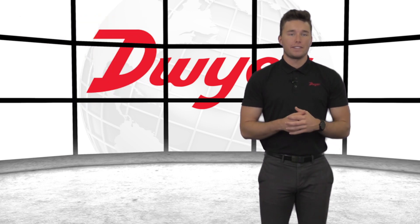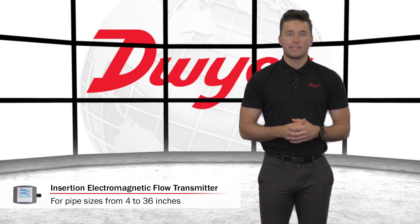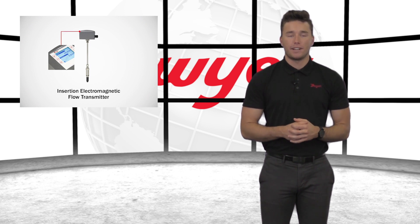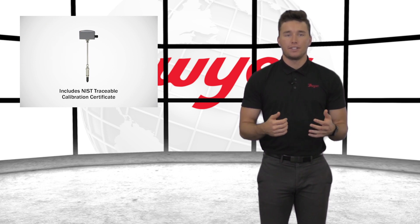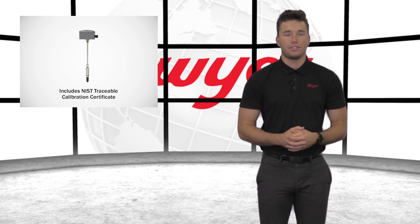This flow transmitter offers flexibility without sacrificing accuracy. Each unit can be adjusted to fit pipe sizes from 4 to 36 inches. With its integral temperature compensation, performance is unaffected by changes in temperature, density, viscosity, or concentration. In addition, a NIST traceable calibration certificate is supplied standard with each unit.